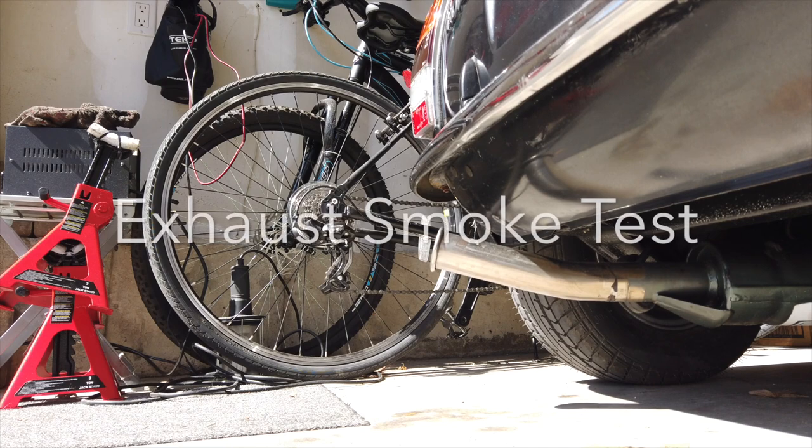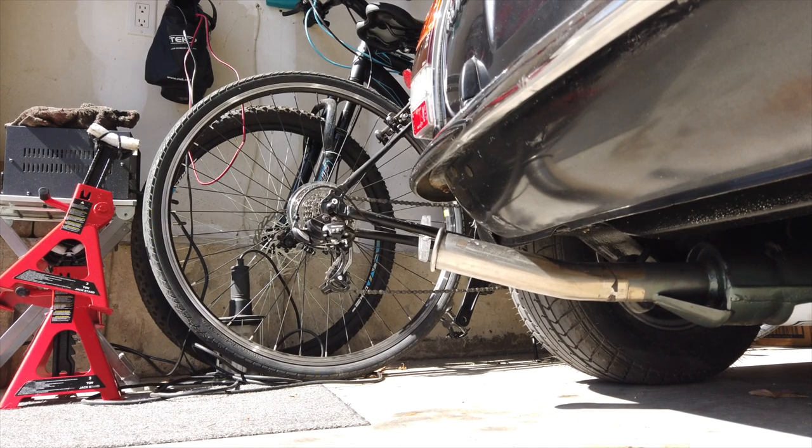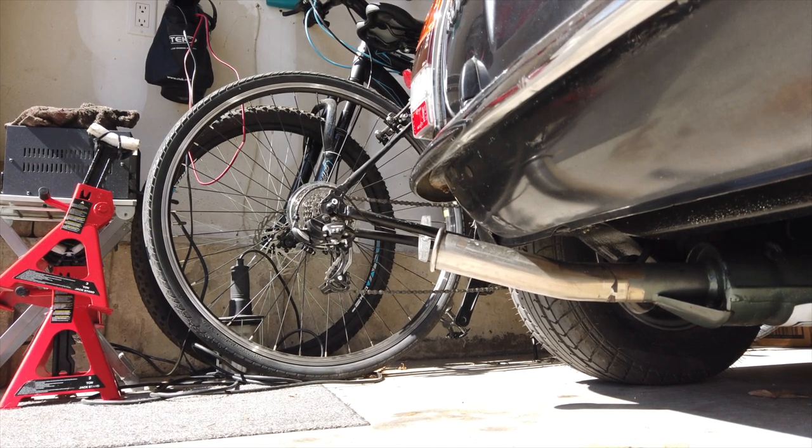Last was a check of the engine. Following the Haynes manual, I held the car at 2500 revs for a period of time, then took my foot off the gas and checked for smoke. It was good to see there was none coming from the exhaust, so that was another pass.